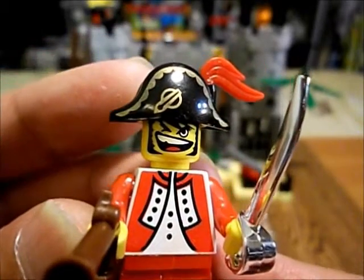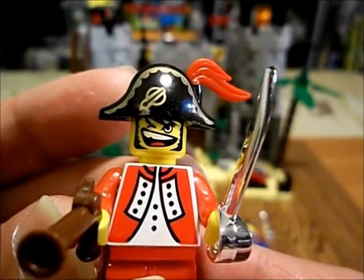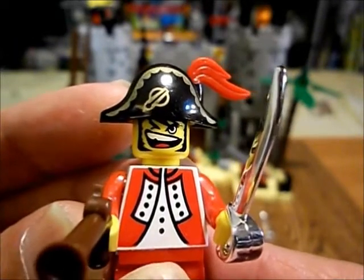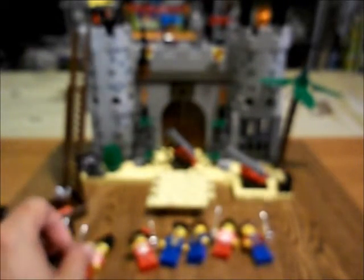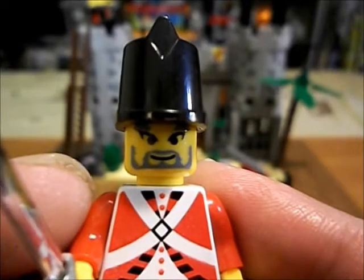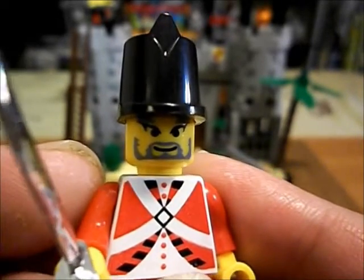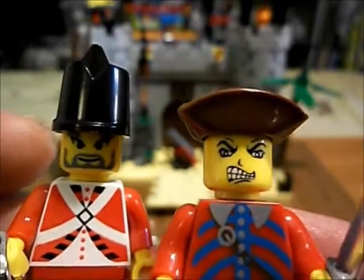Here we got this guy. What is his deal? Look at that big mouth on this guy — he's winking at you, like he knows something. And finally we have this soldier, this guard. He looks like a normal Lego minifigure, kind of normal. Looks out of place amongst this bunch.